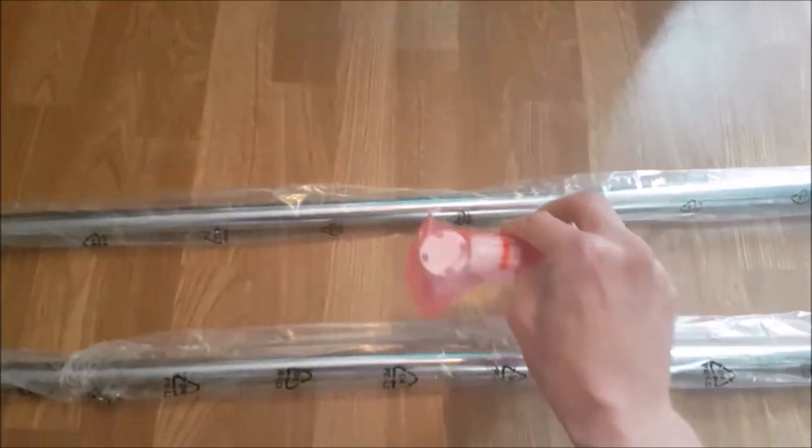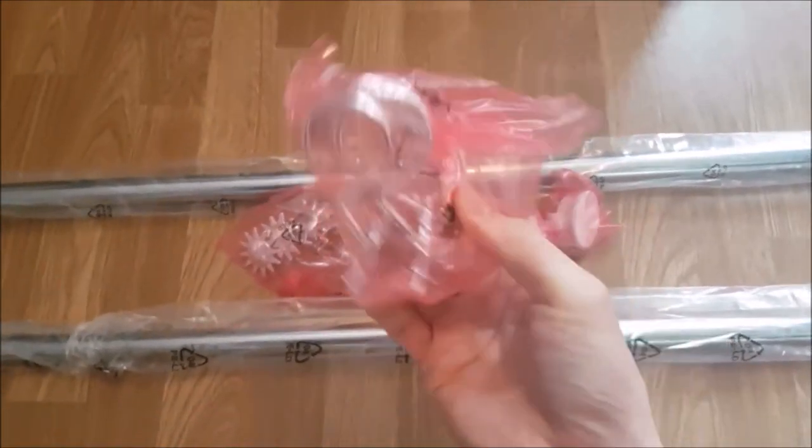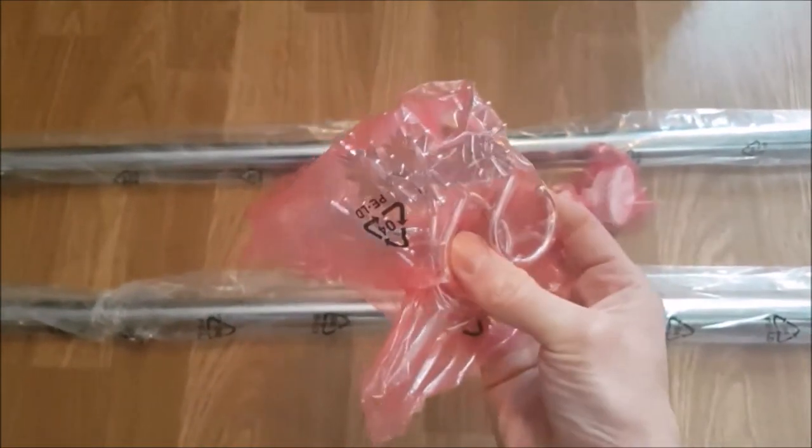This shower rail is self-supporting, so no wall fittings are required. Simply put the shower rail together, fully adjust it to the size of your shower opening, and lock it into place.